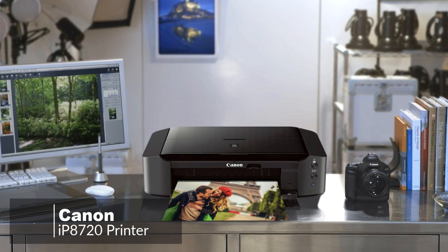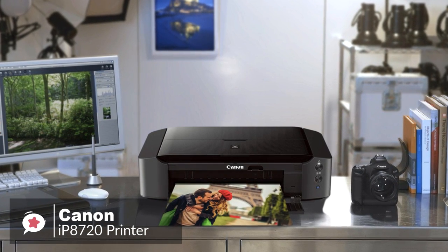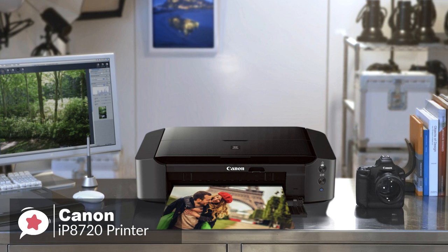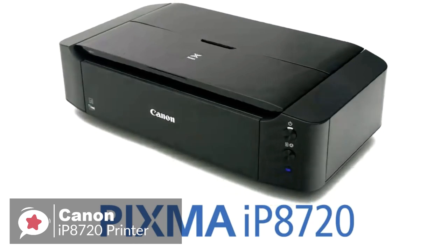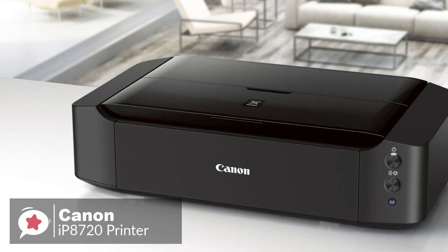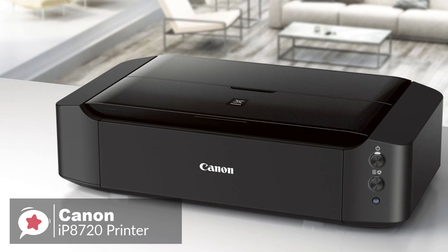At number 2 is the Canon IP8720 Wireless Printer. The wide-format Canon IP8720 is a perfect choice for photo enthusiasts and crafters looking to produce medium-to-large-sized prints from the comfort of their home. Design-wise, the size is reasonably large at 23.2 x 13.1 x 6.3 inches and 18.6 pounds, but not massive considering it's capable of printing borderless 13 x 19-inch prints.